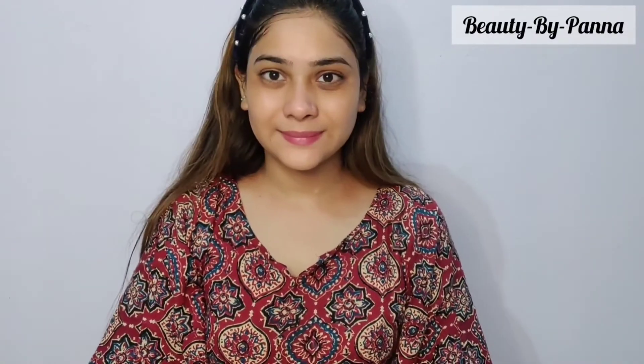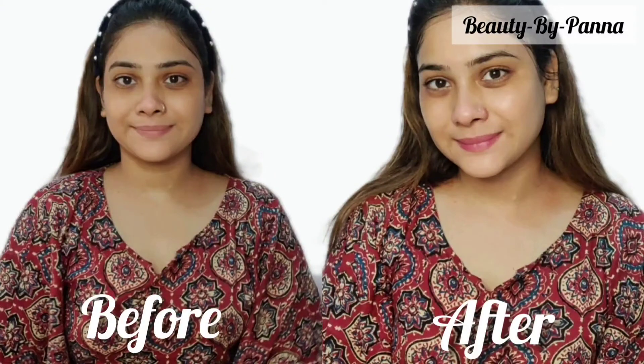After completing all the steps, you will see a visible difference in your face. The result is very good — after the facial, your face will glow and look clean. I hope this video is helpful for you. If you want to use the Dermtalk facial kit, the link is in the description box — you can check it out.